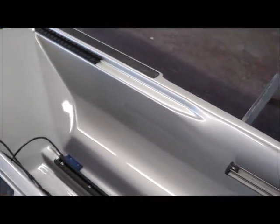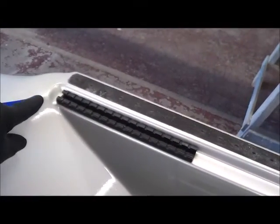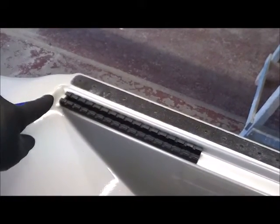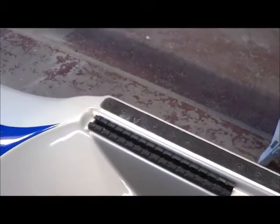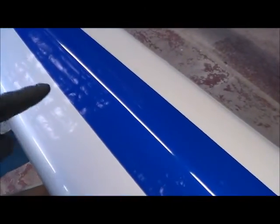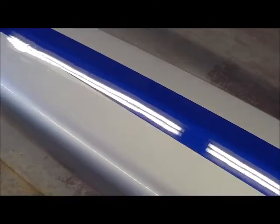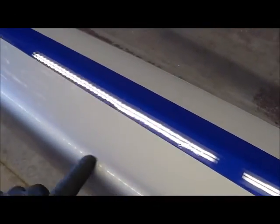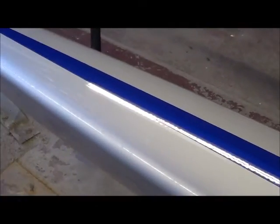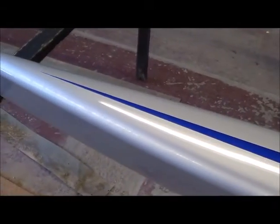One of the telltale signs is the hard line right there and the two different colors. Then I saw there was a little spot here that had been fixed before. The edge here has a couple little scratches here and there, but it just looks like water stains maybe.